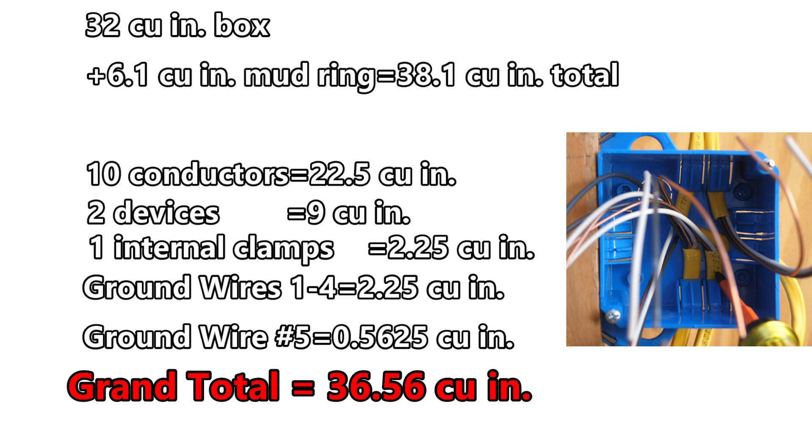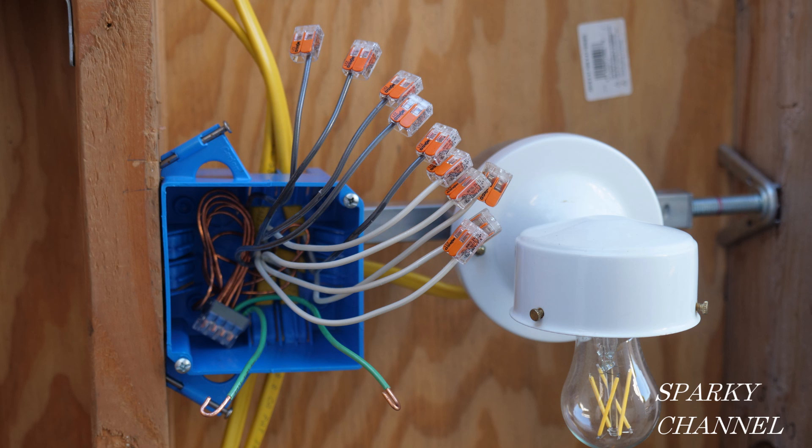First, I did box fill calculations per the 2020 NEC code to check and see if I would have enough room in the box for five 12-gauge cables, a switch, and a receptacle. It turned out that I had 38.1 cubic inches for the box plus a half-inch mud ring and my box fill came out to 36.6 cubic inches. I purposely made the numbers come out close for my video about box fill, but it wasn't long until I had challenges from viewers to do the actual wiring and show that it does fit. I thought that was an excellent idea.